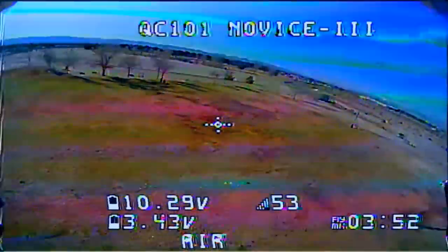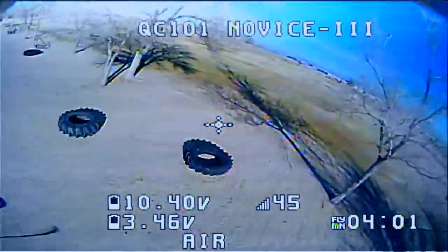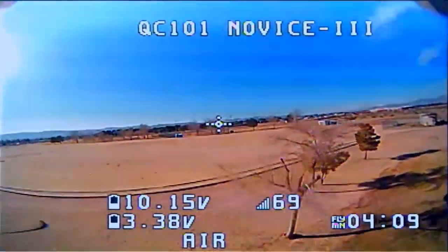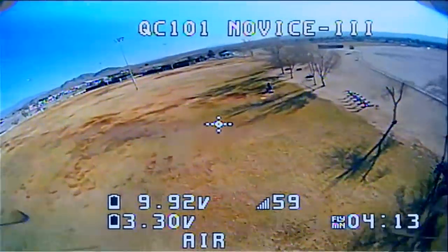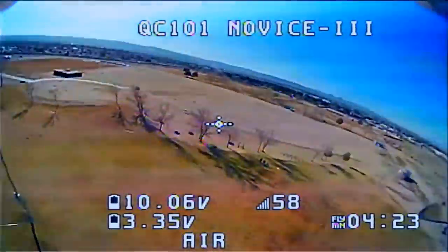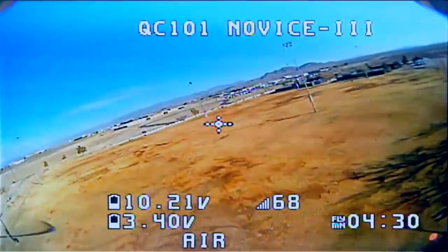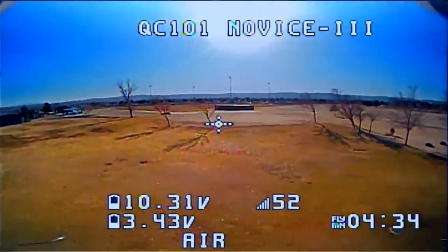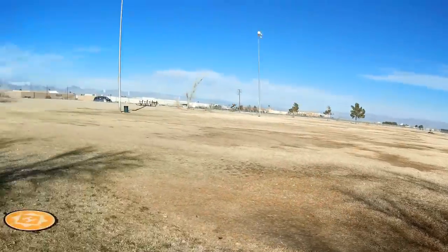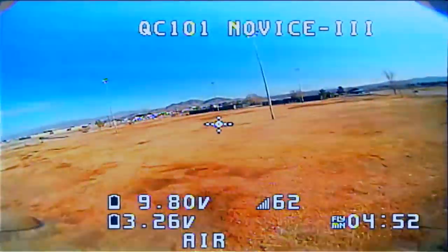It goes so fast you really don't have much time to react — that's another reason I don't think it's for beginners. They call it 'Novice' in name only — this is a mean machine. I'm wondering if they'll sell this drone separately, because it's going to be popular. Now getting a low battery warning — still some voltage when I slow down, but we'd better think about landing soon.